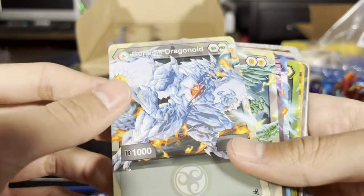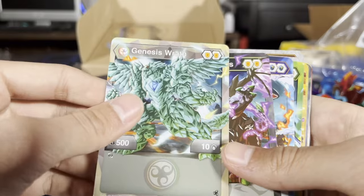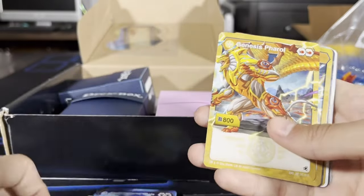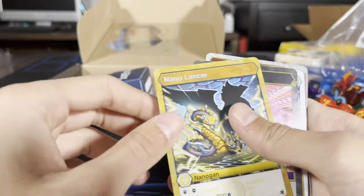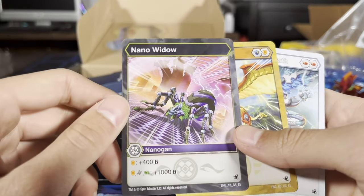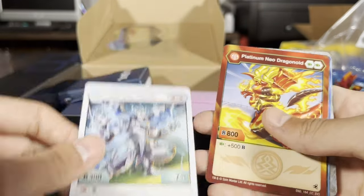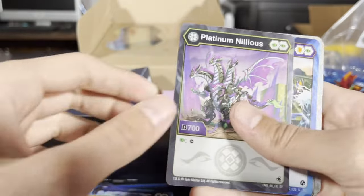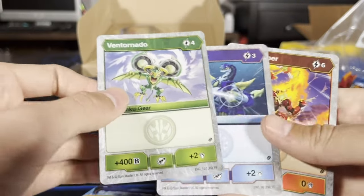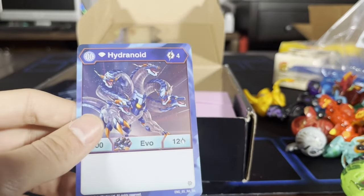Wow, this is cool — oh that's so cool, I love that. These are sick. Genesis Trox, Genesis Feral. Nano Lancer, Nano Widow — we got some Nano Bakugan, I wonder if they're in here somewhere. Feral, Platinum Wrath, Platinum Neo Dragonoid, Platinum Nilius. Sharktar. Got some gears here, oh my goodness — fantastic. And then Hydranoid.